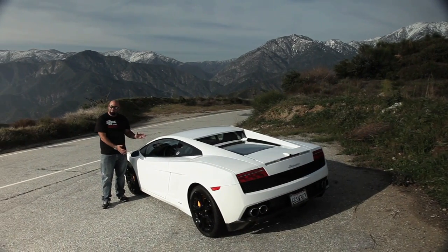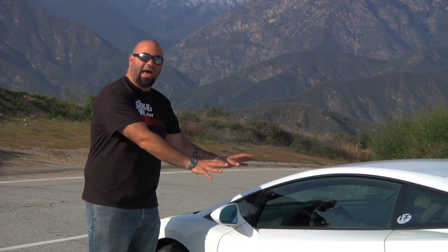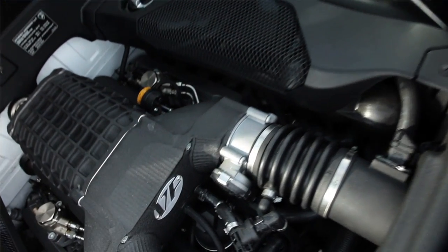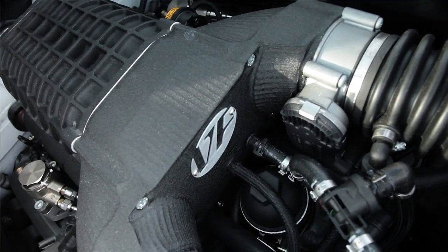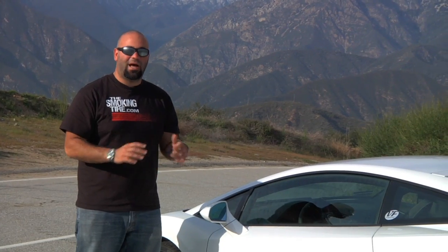What VF Engineering has done here is nothing short of miraculous. They've taken everything we love about the Lamborghini Gallardo — the reliability, the all-wheel drive system, and the styling — and they've left that. And then they've added 200 more usable horsepower and 200 more pound-feet of torque. I can't imagine anybody wanting anything more. In fact, all I want to do right now is go drive it more.